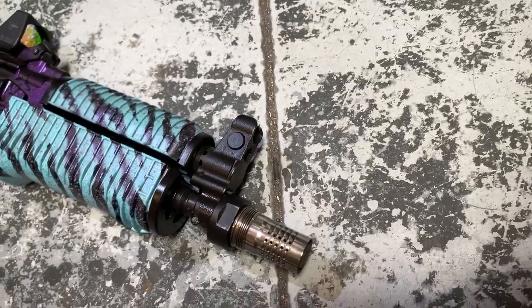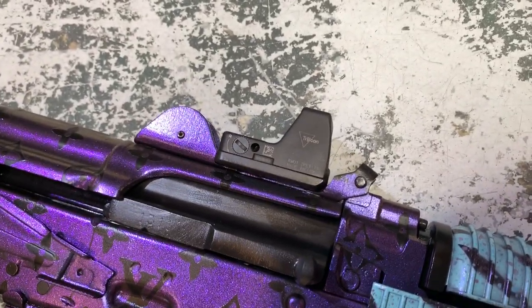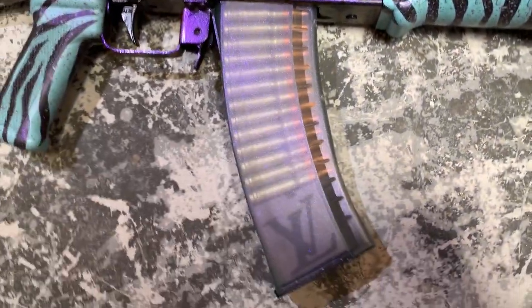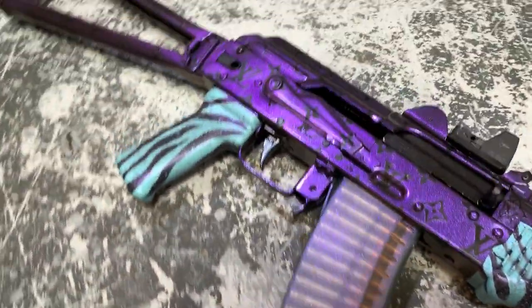Up front we've got the Cherry Bomb from Q. Sometimes I run the Trash Panda up here. We've got the RMR mounted up with the custom RMR plate that we milled into the top cover, so it does co-witness. These are just Polish mags — they're cheap but they're clear. That's what's cool about them for the AK-74; you can see the rounds, and you've got that iridescent characteristic to it.